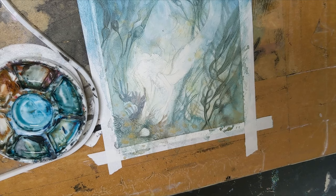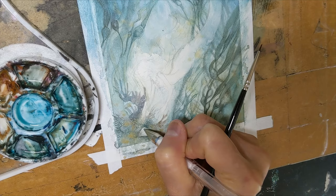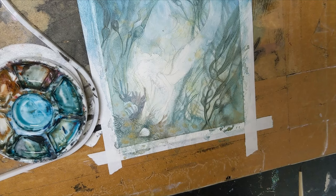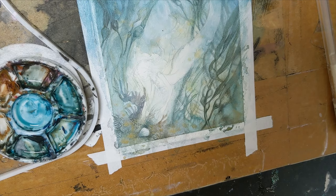I'm grabbing my white gel pen and adding some bright white highlights to my seashell, and blending that in with a damp brush.